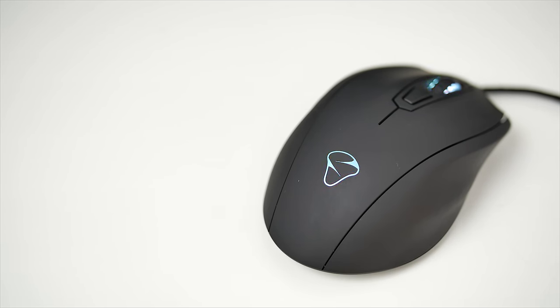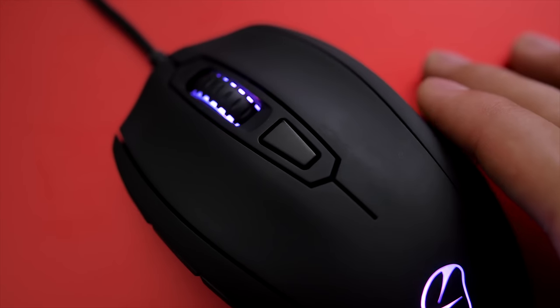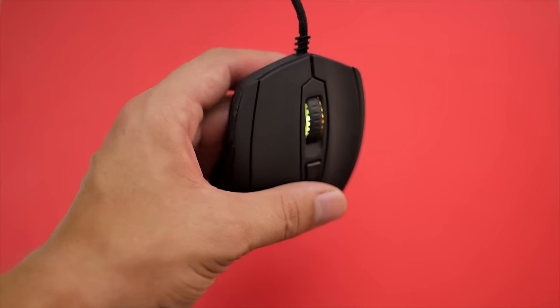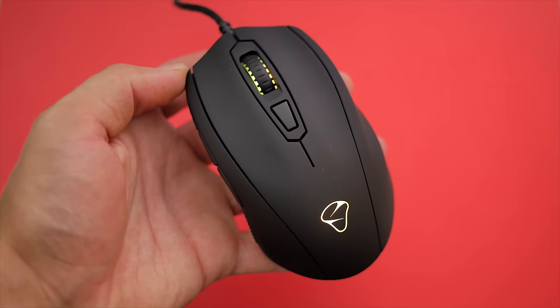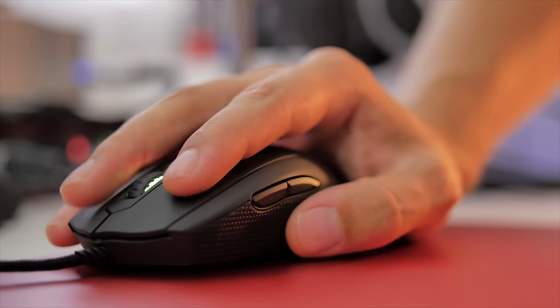Now let's talk buttons. The single DPI switch behind the scroll wheel is easy to access, and cycles between three DPI settings, although unfortunately without any visual indicator on screen or on the mouse itself, and you just have to feel the sensitivity. The scroll wheel is fantastic, with distinct scroll steps and light enough press for actual use in games. The thumb buttons have a satisfying click, and primary left and right clicks deliver a nice balance between speed and pressure.